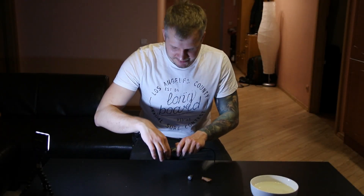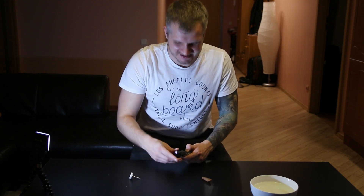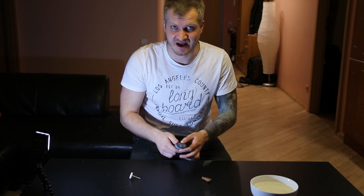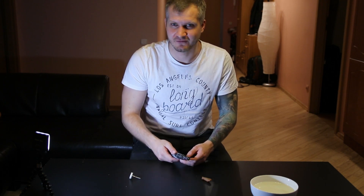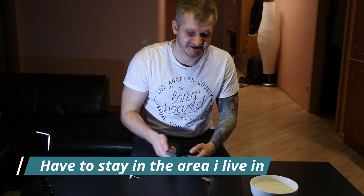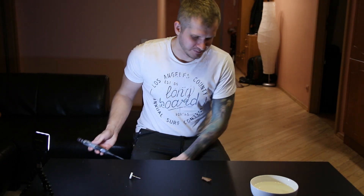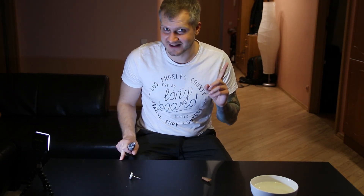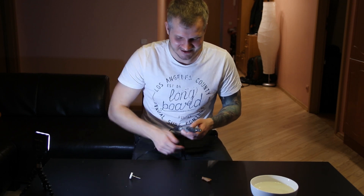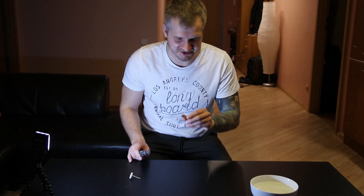I'm not going to waste any time, I'll just jump straight to polishing. But before that, I want to say we have level four quarantine in Lithuania, which means I can't leave my city. My city is not near the sea, so I can't go for amber hunting. But I still have one amber hunting video I haven't uploaded yet, so stay tuned for that. Let's polish this baby and get it nice and wet.